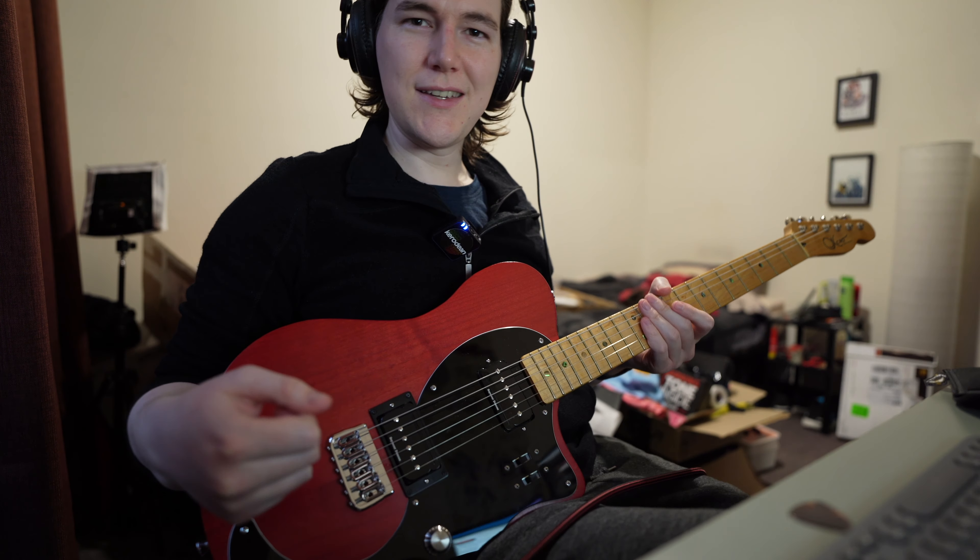So that's pretty much it — a quick look at a couple of the combinations and using the BCU with these pickups. If there are any combinations in particular you want to hear, do leave a comment below and I'll try to make a follow-up video. Otherwise, thanks for watching, and be sure to stay tuned for the next one.